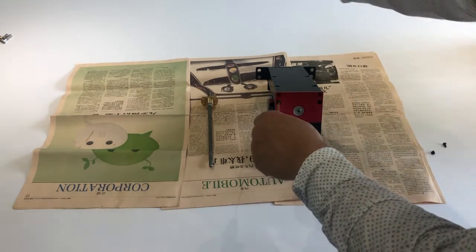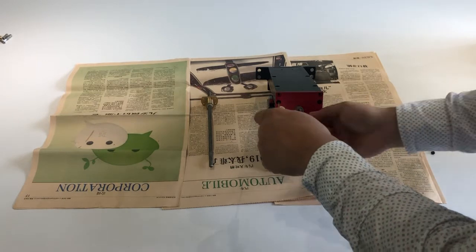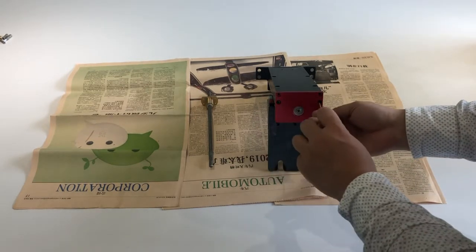You just take off the outside cover, and then you can do what I am doing now.